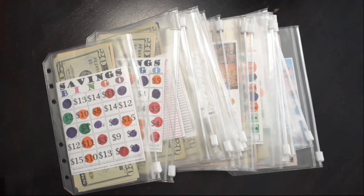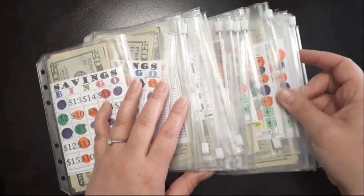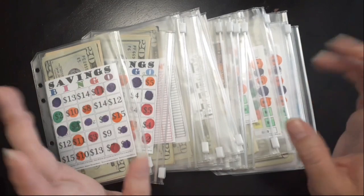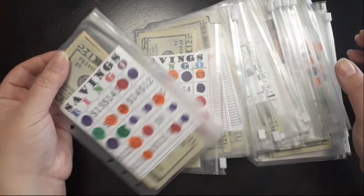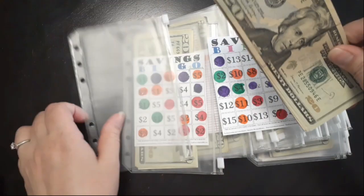Hi everyone, welcome or welcome back to Saving with Jessica. I'm going to do a quick video because I want to do a quick bill condensing of my savings challenges - my savings challenge envelopes. I want to see if I could swap out any of these small bills and add in larger bills so that my envelopes don't get too full. We're going to get started with our savings bingo and see if we can swap out any of these bills.